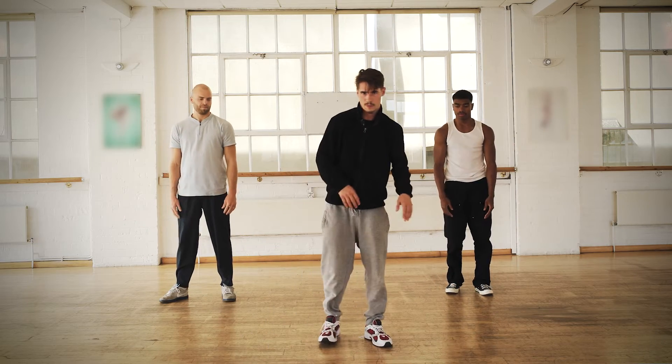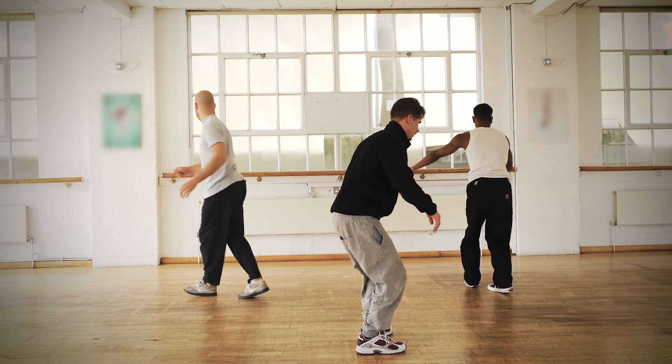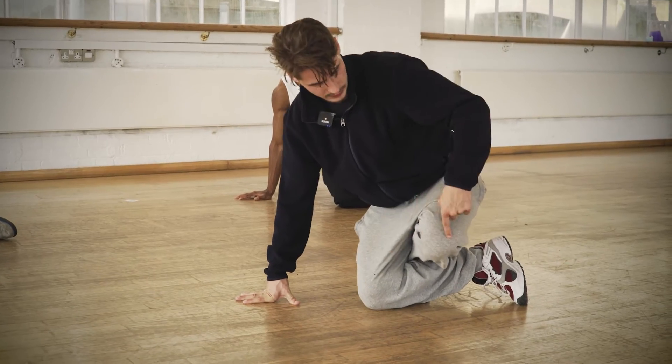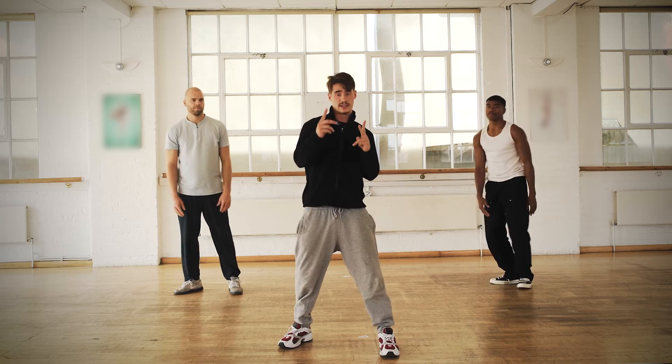Right now, corkscrew. Cross, spin halfway, finish the spin, knees open, knee down, knee up, and we go upwards. That's two.